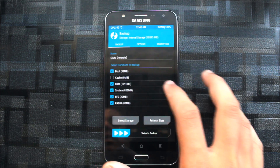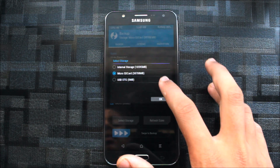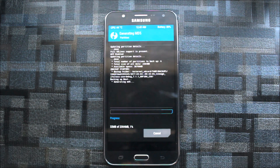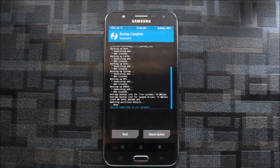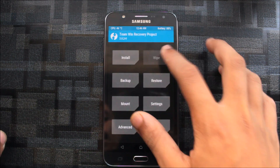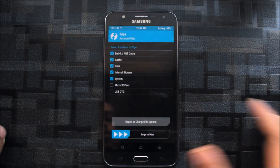First thing you need to do is take a backup — backup everything. I take everything in my backup and swipe to backup. This time I have not taken a backup so I'm going to take it now. Let it finish, and you can also see how it finishes. After finishing the backup we can proceed.